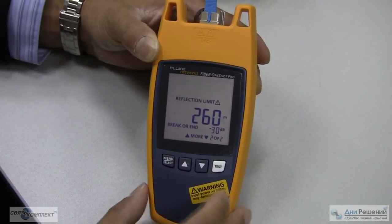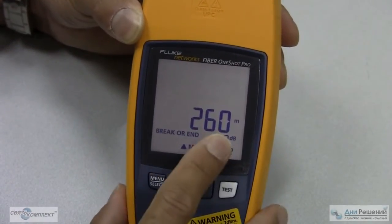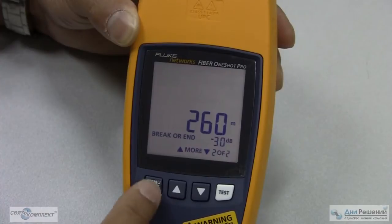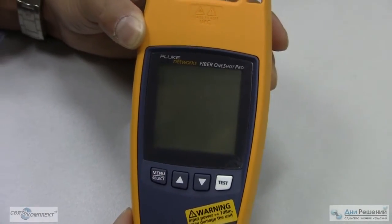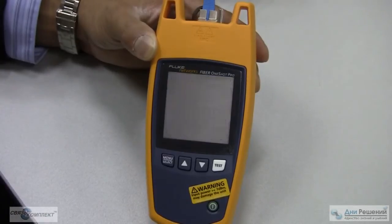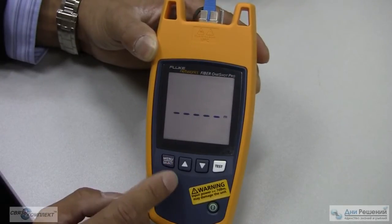If there were nine events on the cable, it would say Event 2 of 9 or Event 9 of 9. Menu select for the reflection limit, which exceeded at negative 30 dB. And it's easy to use — go into the menu select to show how easy it is to select the different menus.